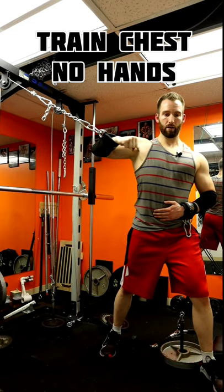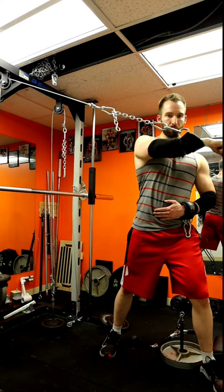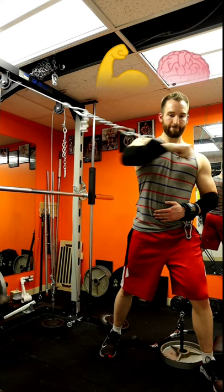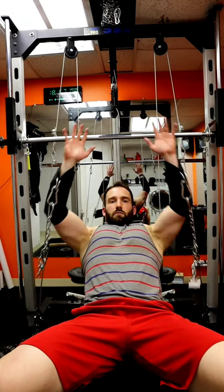Here are some excellent chest exercises you can do if you've got a wrist or elbow injury, or if you just want to focus on muscle-mind connection. You just need two simple things: some ankle attachments — put them on your wrist with some carabiners — and all you do is hook them up to some cables and you're ready to go.